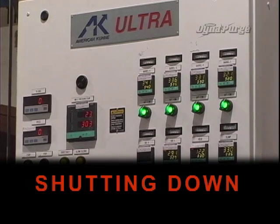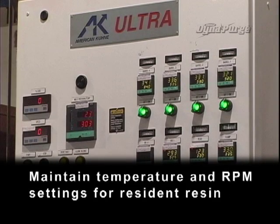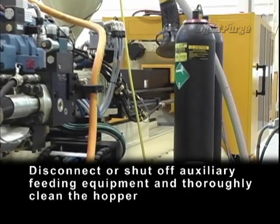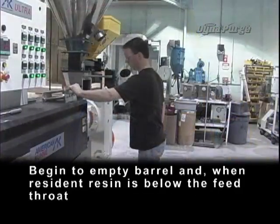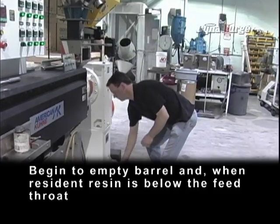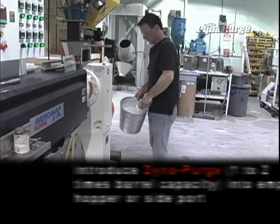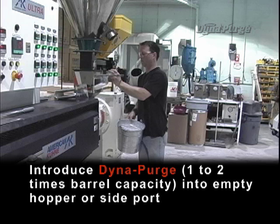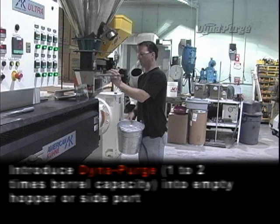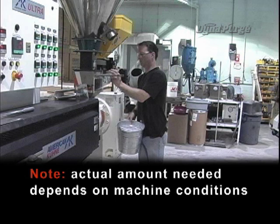Let's get started. Shutting down: maintain temperature and RPM settings for resident resin. Disconnect or shut off auxiliary feeding equipment and thoroughly clean the hopper. Begin to empty the barrel, and when resident resin is below the feed throat, introduce DynaPurge — one to two times barrel capacity — into the empty hopper or side port. Actual amount needed depends on machine conditions.